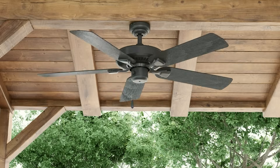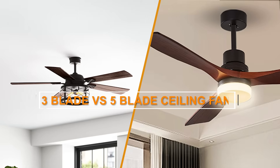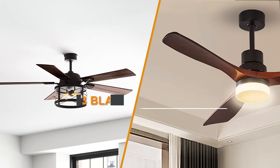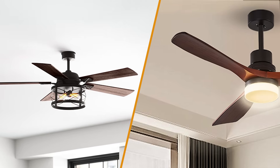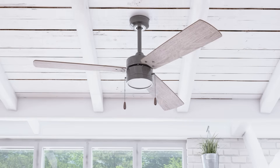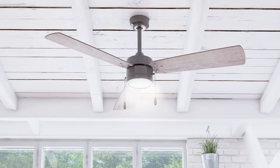Hello and welcome! Today we're going to be talking about ceiling fans and specifically the differences between 3-blade and 5-blade models. Ceiling fans are a popular home appliance that can help keep a room cool while also providing an attractive feature to the decor. But what's the difference between 3-blade and 5-blade models, and how do you know which one to choose? Let's dive in!